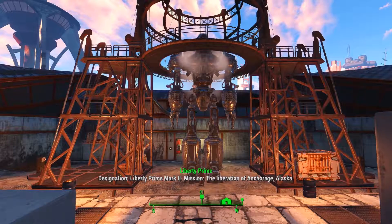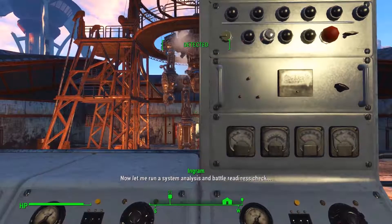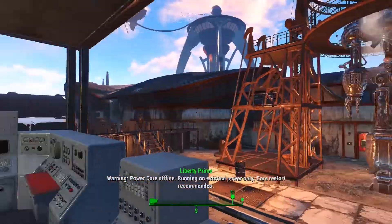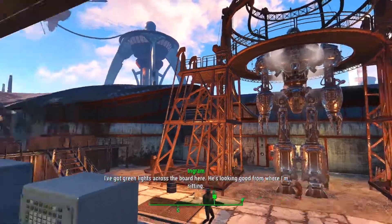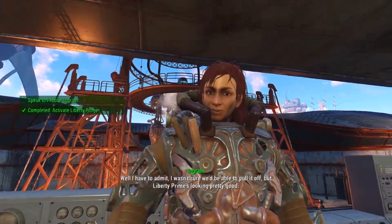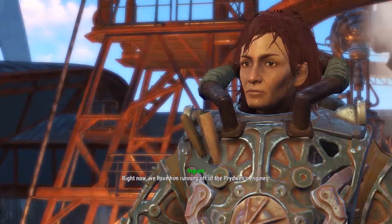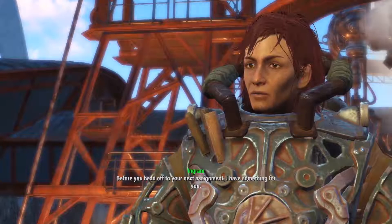Voice module: online. Audio functionality test: initialized. Designation: Liberty Prime, Mark 2. Mission: the liberation of Anchorage, Alaska. Primary targets: any and all red Chinese invaders. Now let me run a system analysis and battle readiness check. Liberty Prime, full system analysis. All systems: nominal. Weapons: hot. Warning — nuclear payload depleted, reload required. Warning — power core offline, running on external power only. Core restart recommended. Ability to repel red Chinese invaders: compromised.